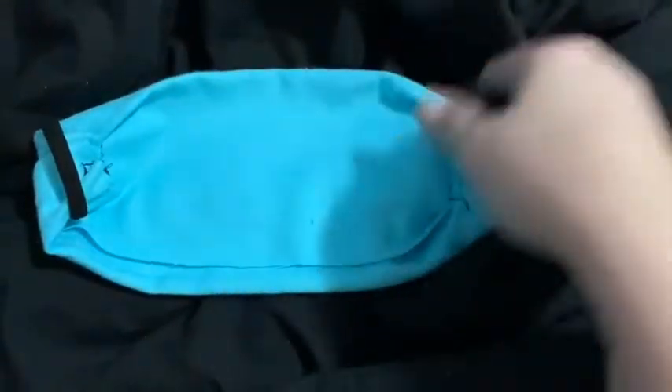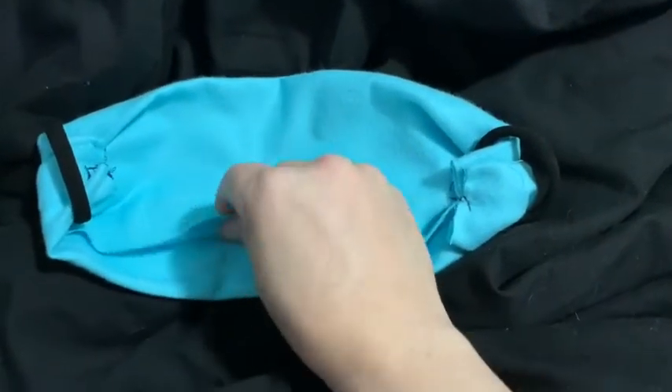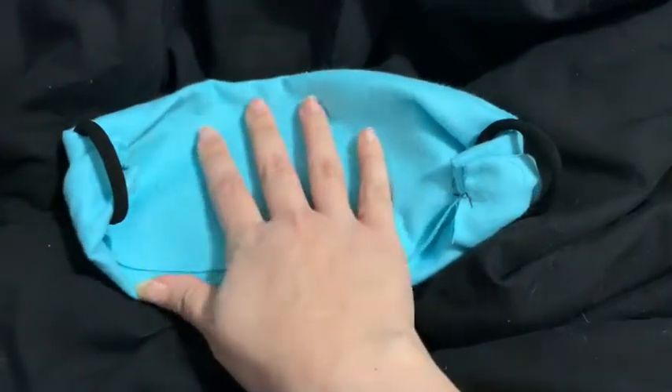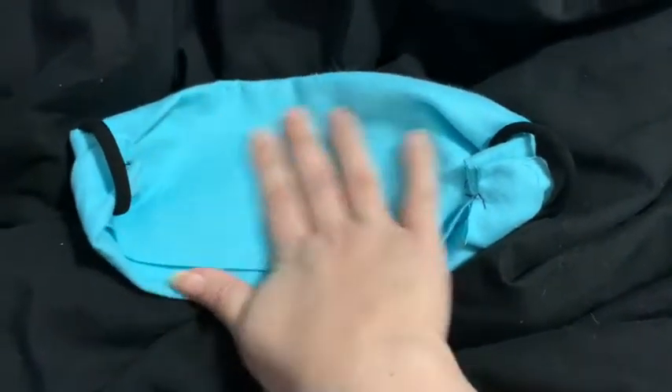So what I did was I cut out about a six by six piece of fabric. This is just like a nice soft felt — it's very close knit and it's a medium thickness, so it would do well at filtering. Then I folded it in thirds, so let's show you.